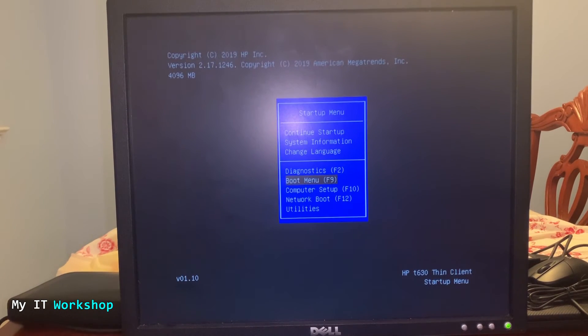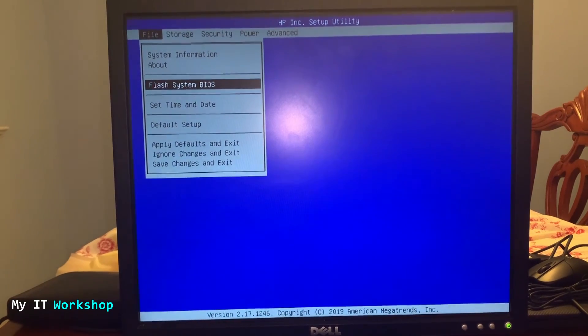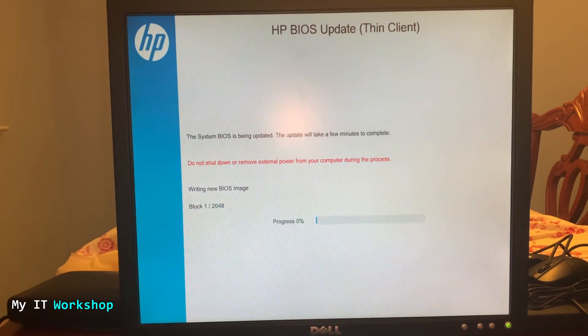We need to choose Computer Setup and press Enter. Then we'll see this menu — choose System Information, then Flash System BIOS, and press Enter. We'll see another menu. Since the USB is connected, it will detect it: select 'Launch HP BIOS Update' and press Enter. The HP BIOS update tool loads and an important message says: 'A system BIOS update is available — do not shut down or remove external power during this process.' A countdown from three starts and then the update process begins. It takes 10 to 15 minutes, so the video is sped up.